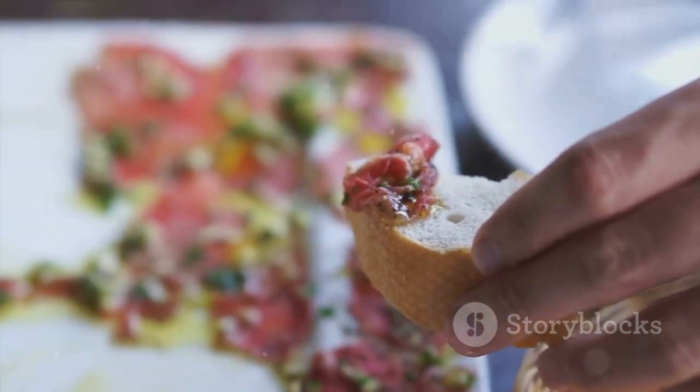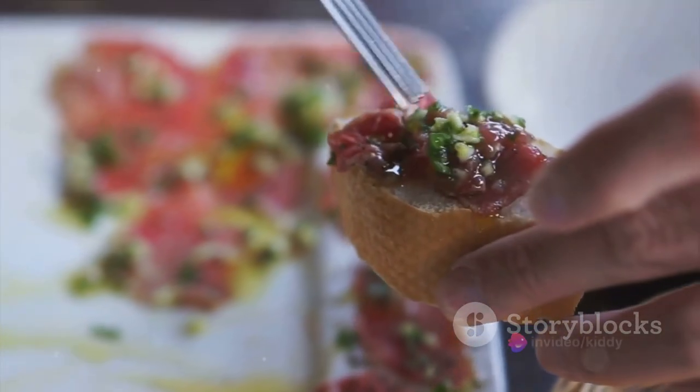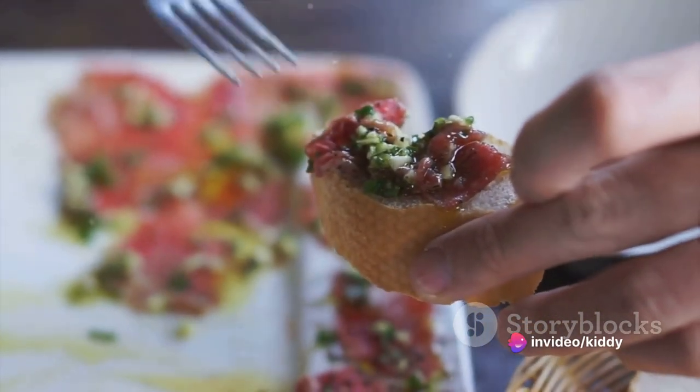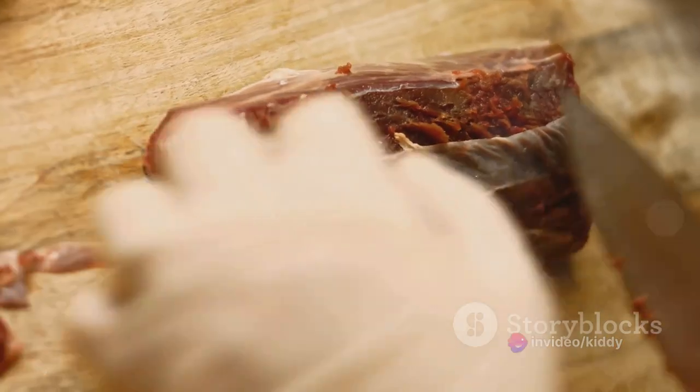To embark on this flavorful voyage, gather some fine-cut Wagyu beef tenderloin, extra virgin olive oil, zesty lemon juice, capers, thinly sliced parmesan cheese, arugula, sea salt, and freshly ground black pepper.